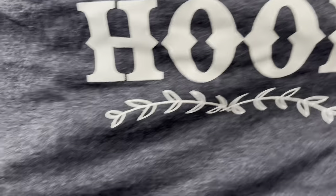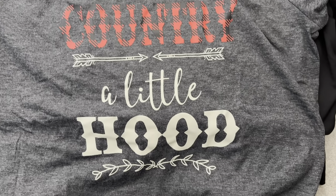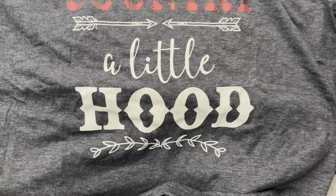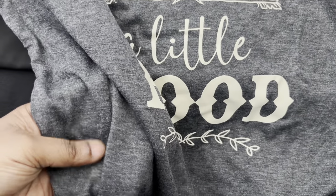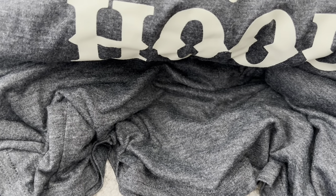And this one is another funny one — it says 'A Little Country, A Little Hood.' It's in that nice dark gray mix color and it's really soft as well.